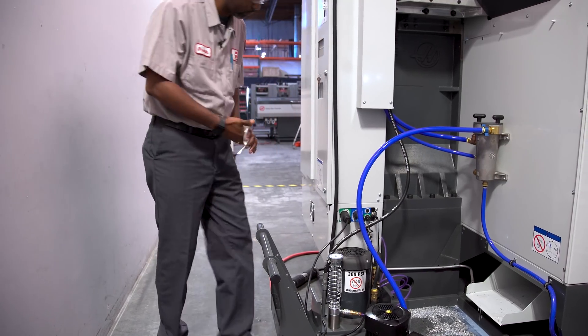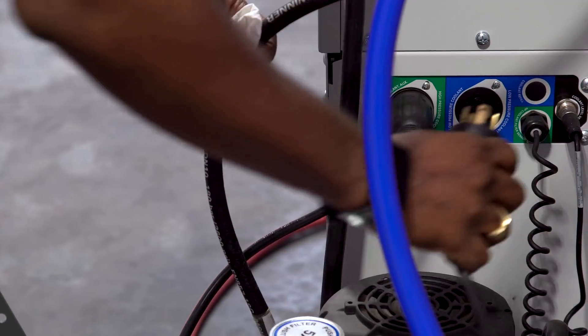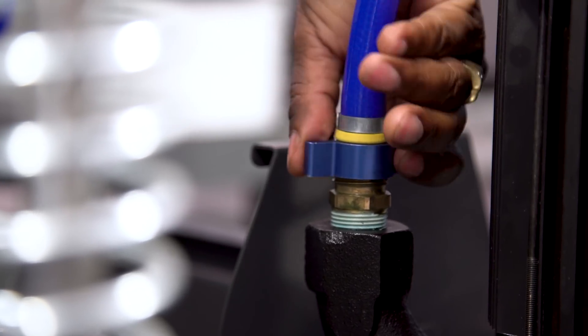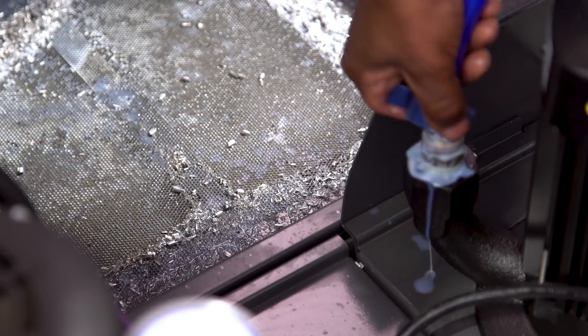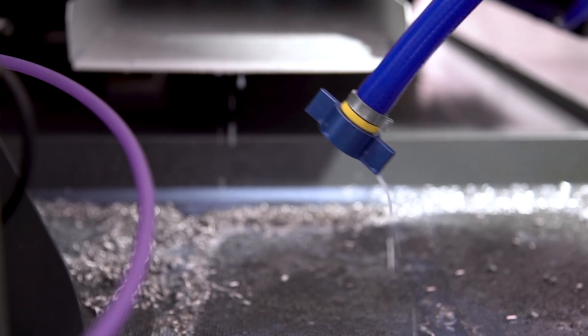Next, go to the back of the machine and unplug the coolant pump cable. Then disconnect the coolant hose from the pump, allowing the excess coolant to drain back into the tank. This will prevent the foul smell of old coolant when you resume using the machine.